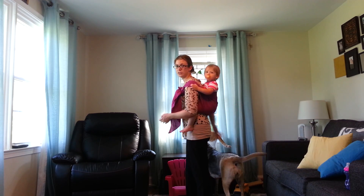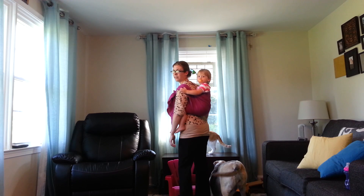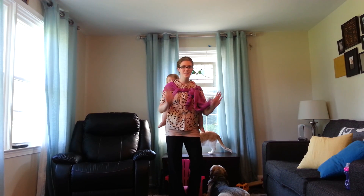This is half Jordan's back carry in a size 3 with a one-and-a-half-year-old. Thank you.